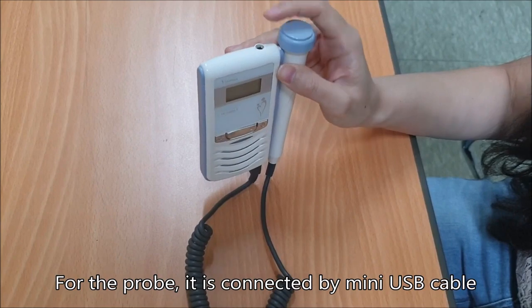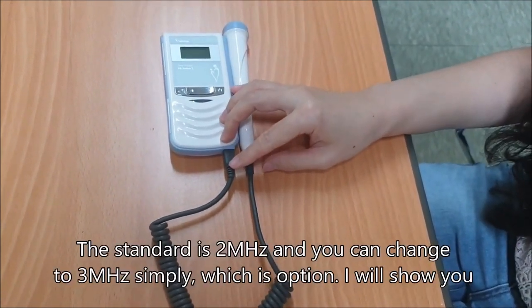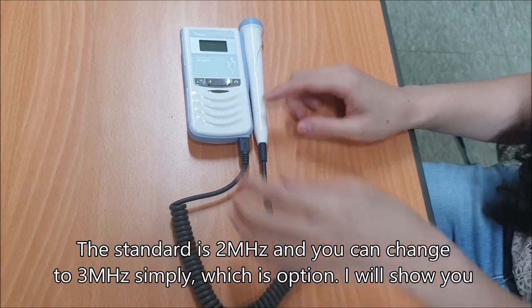For the probe, it's connected by mini USB cable. The standard frequency is 2MHz and you can change to 3MHz simply with this option. I'll show you.